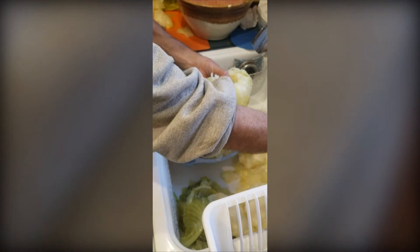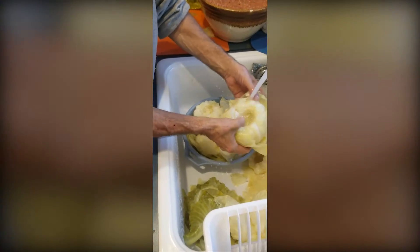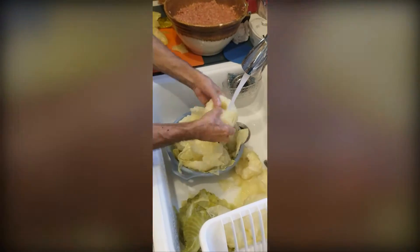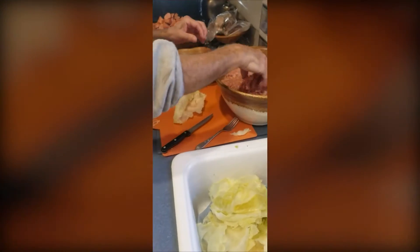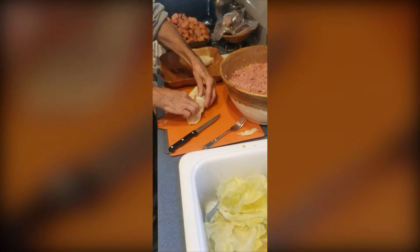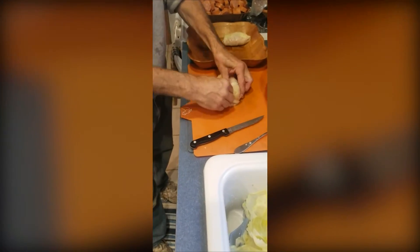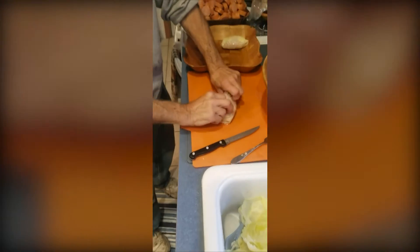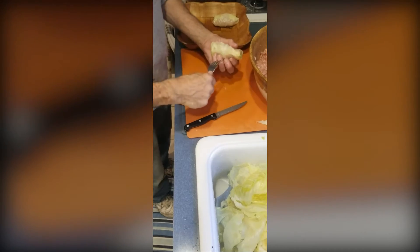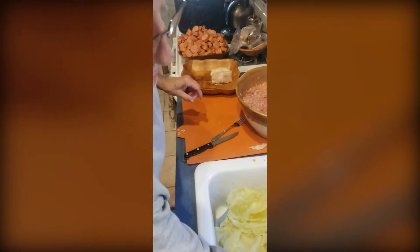If you take some cold water and run it inside the edge of the leaves, it helps them separate — makes life a lot easier. Take some of the mixture, put it just below the edge, roll the edge so it meets the other one, tuck in the sides, and continue rolling. Then you have to poke some holes in it because you want the mixture to absorb the juices in the pot.